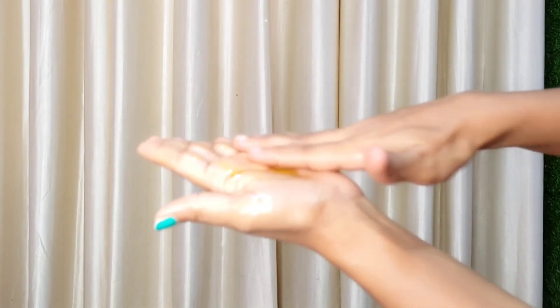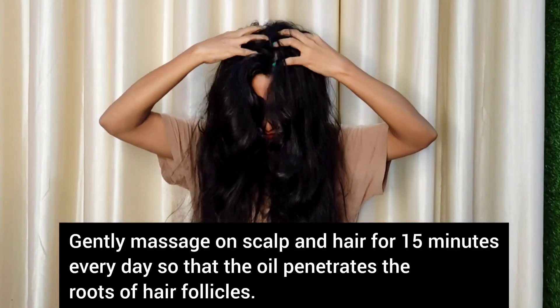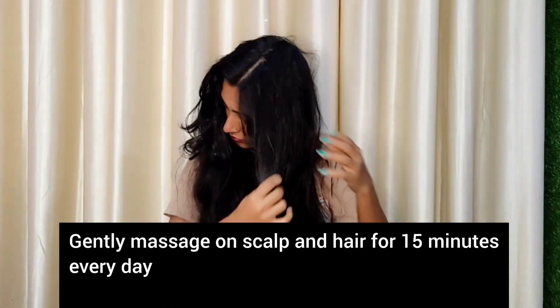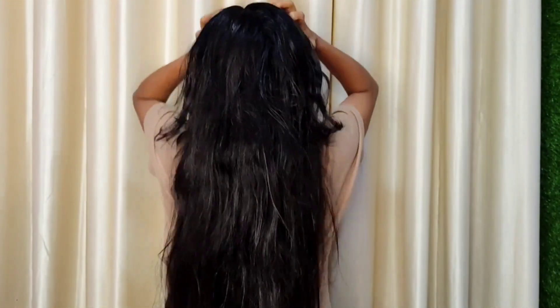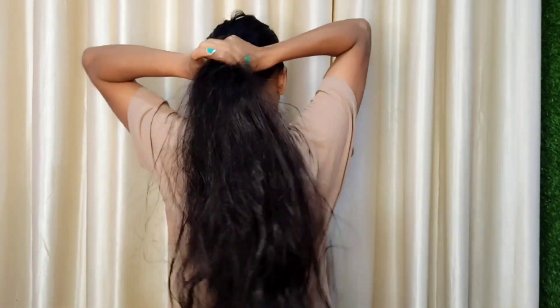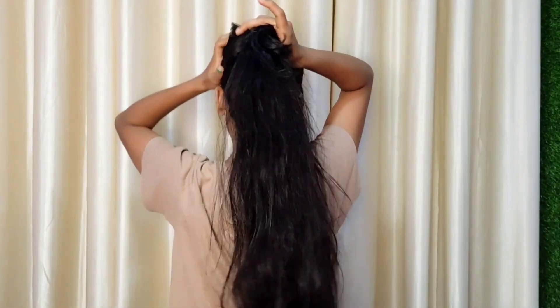It is a nice massage to do daily. This oil is used on our scalp. This is the link in the description below. You can take the oil on your scalp and get the massage.